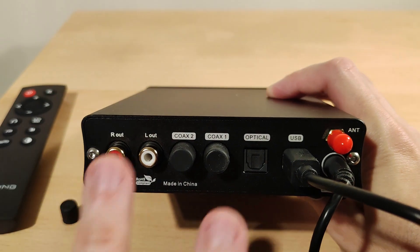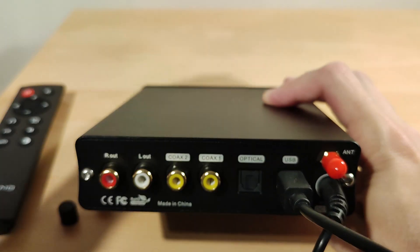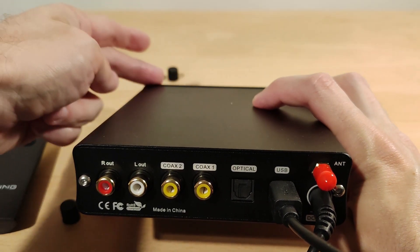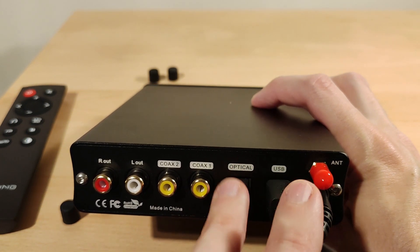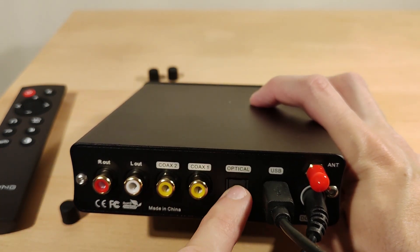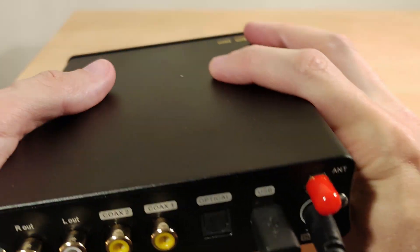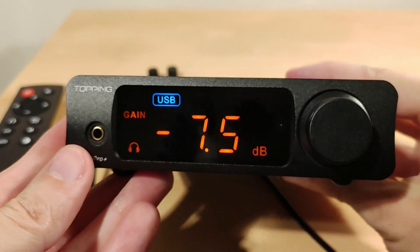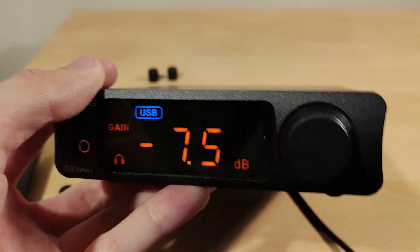Most people will use the RCAs into powered speakers or monitors. You can use pre-out or line-out mode but you have to hold the button on power-up to reach that menu. For inputs, coaxial and USB are what most folks will use — USB is easiest because you don't need drivers. Optical is there for people who prefer it. The antenna for Bluetooth screws in at the back. Sorry for the zoomed-in look — the short cable is the reason. On to the conclusion.